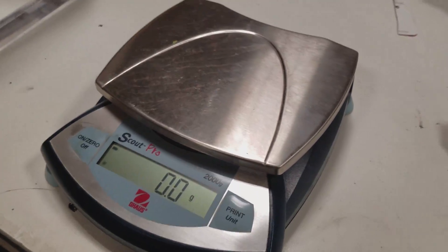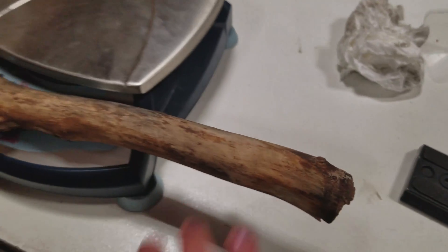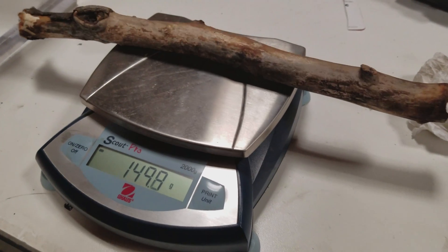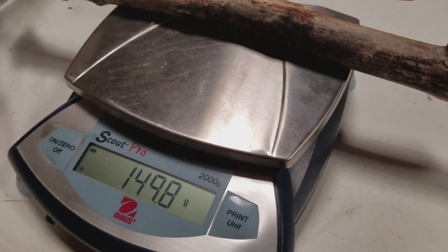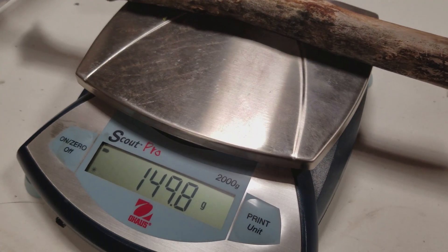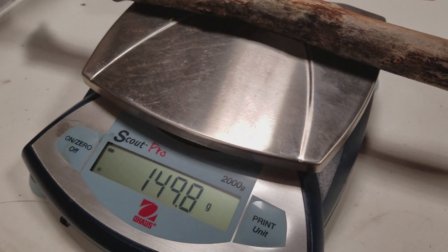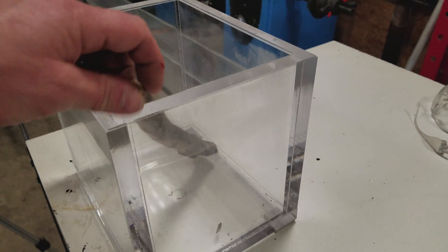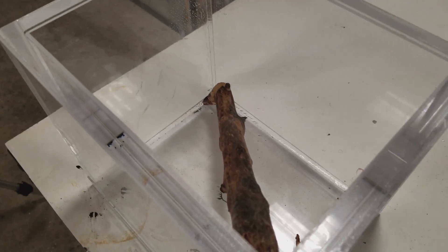Now before we put it in the vacuum chamber, we're just going to weigh it to see what it weighs. Throw it on the silver part. What does that say? About 149.8 grams. That's not too much. Throw it in the vacuum chamber, all the way in there. Let's turn on the vacuum pump.